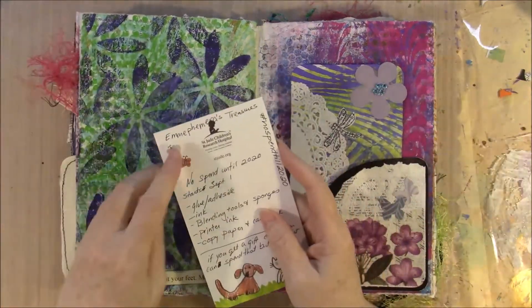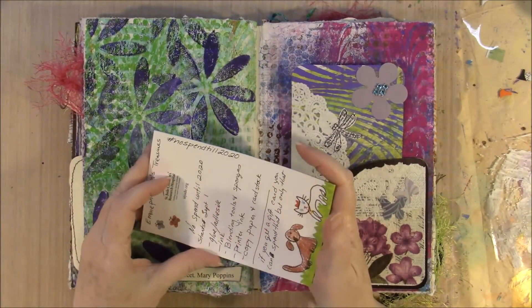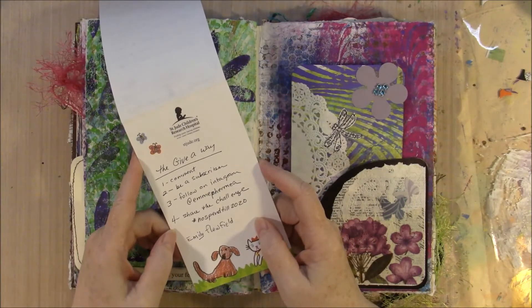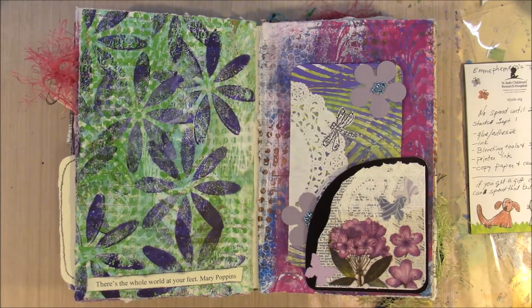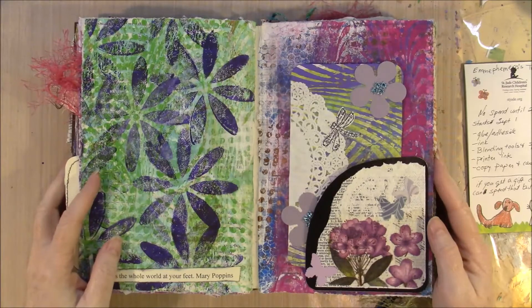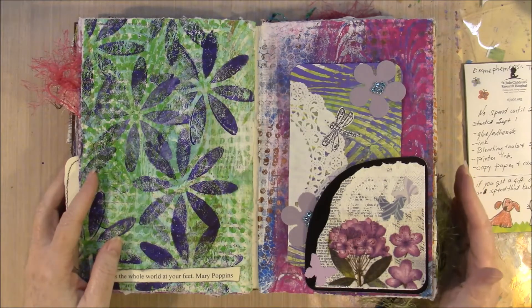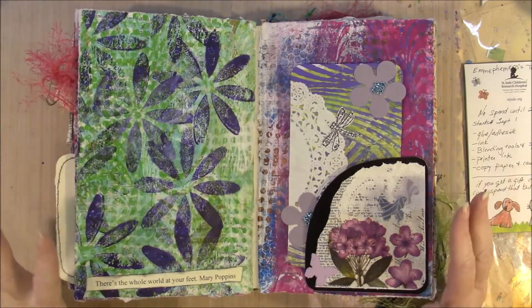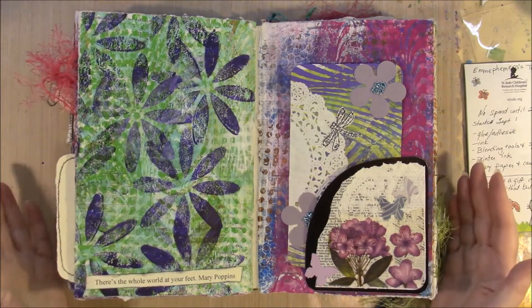The thing about Em Ephemera's challenge is that participants are asked to use the #nospendtill2020 hashtag, which I'm going to work on. She also has a giveaway for her subscribers, which is a fun part of it. I'm like Lisa in the fact that I have things I don't use and I need to stop that. On our trip, I won't buy craft supplies — I'll work with whatever I take with me or can pick up for free.